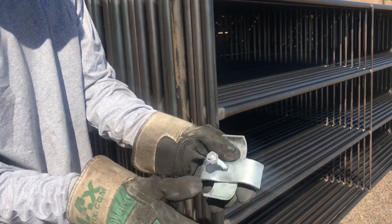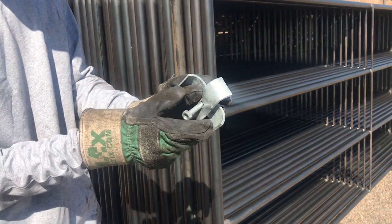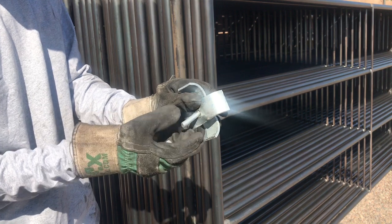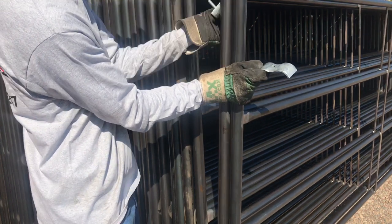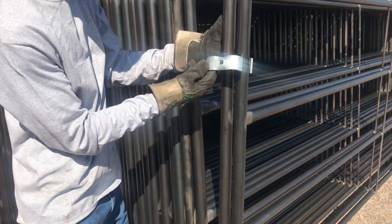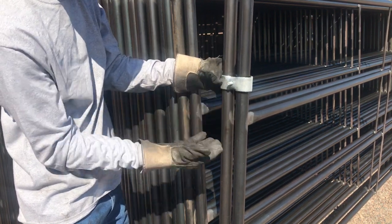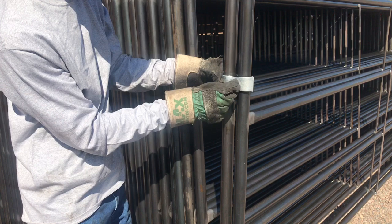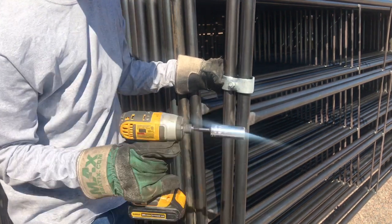All right guys, so what you want to do here is take the panel clamp and unscrew the nut so that you can take the other end of the panel clamp off. You're going to take the panel clamp and stick the bolt through in between each panel. Make sure the bolt is facing outside so that the nut and the extension of the bolt are on the outside of the pen, stall, or whatever you're building with these panel clamps and panels.